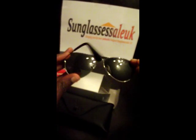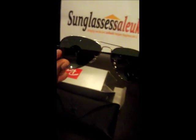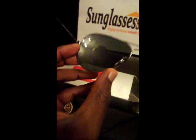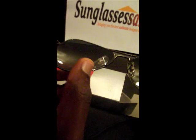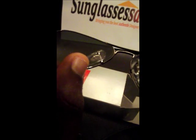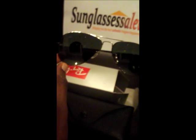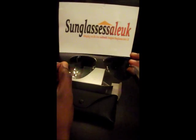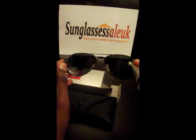Taking a look inside the frame, you can see RBH on the end there and also on there as well, just right by there as you can see. The lens, as you can see, is a crystal green lens which is perfect for a nice sunny day.